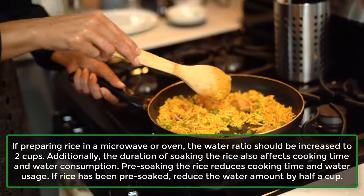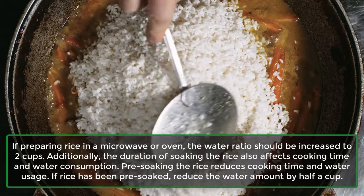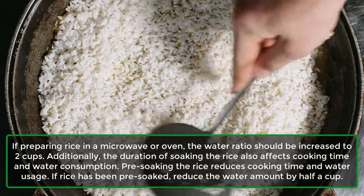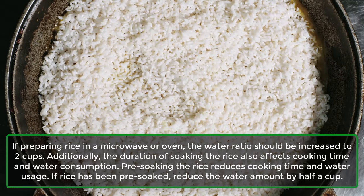Additionally, the duration of soaking the rice also affects cooking time and water consumption. Pre-soaking the rice reduces cooking time and water usage. If rice has been pre-soaked, reduce the water amount by half a cup.